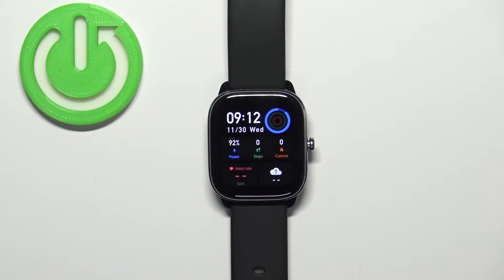Welcome! In front of me I have the Amazfit GTS 4 Mini and I'm going to show you how to enable and how to disable the Do Not Disturb mode on this watch.